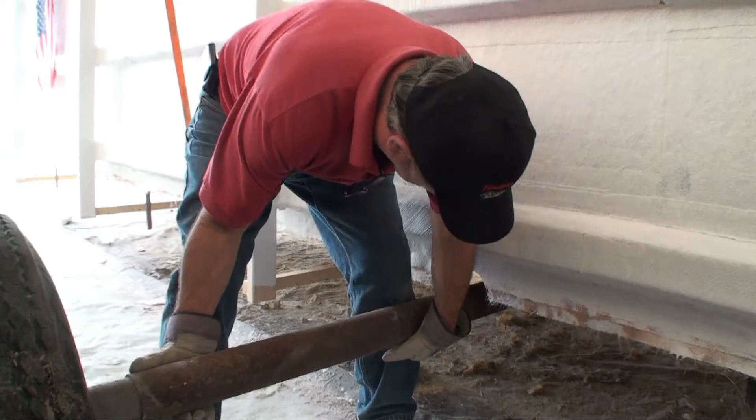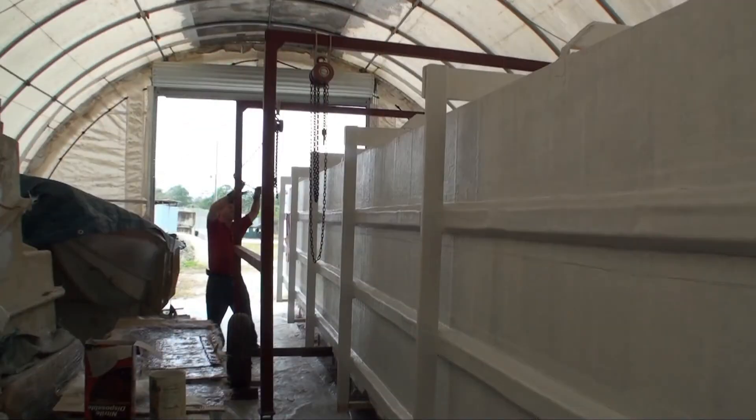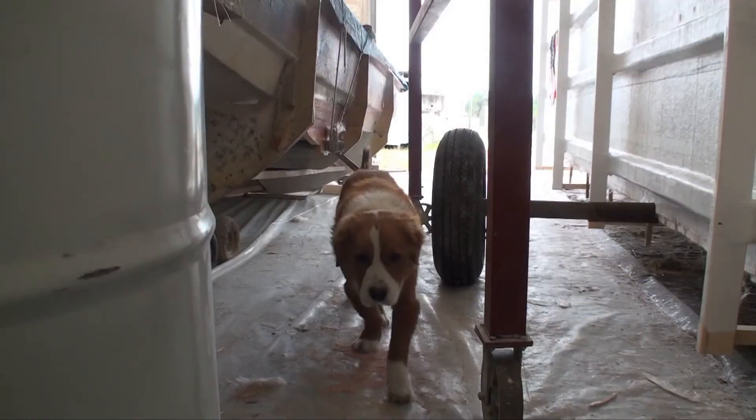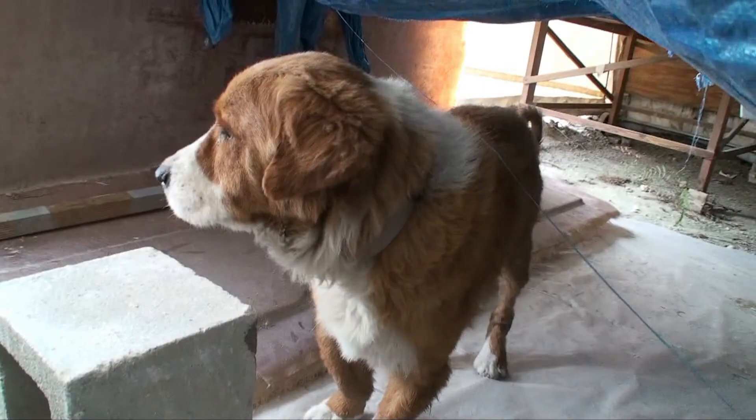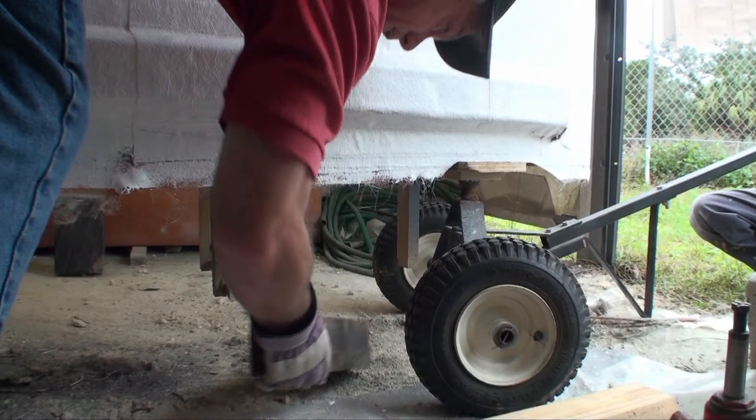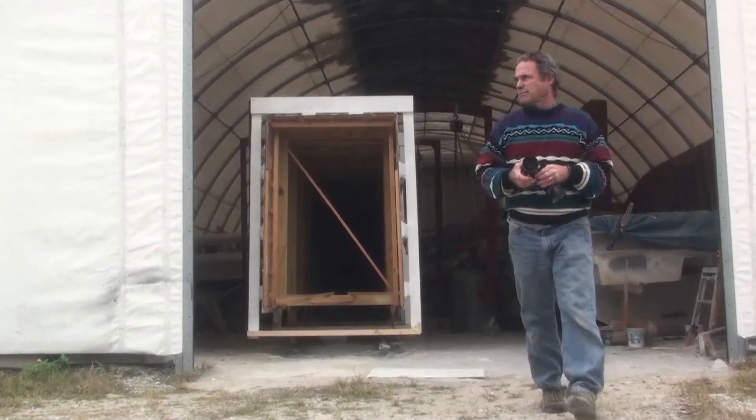The first thing we have to do is lift it up high enough that we can slide an axle with some wheels on it so we can roll it out. We're putting a little dolly on the front so that we can steer and actually pull with it.